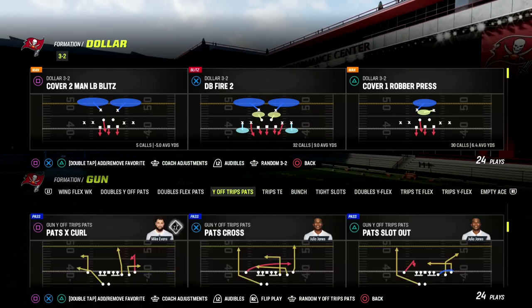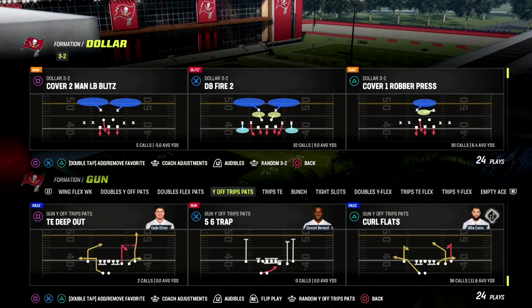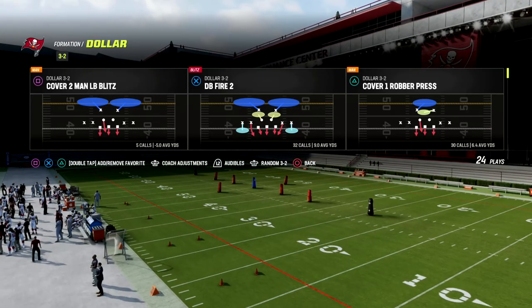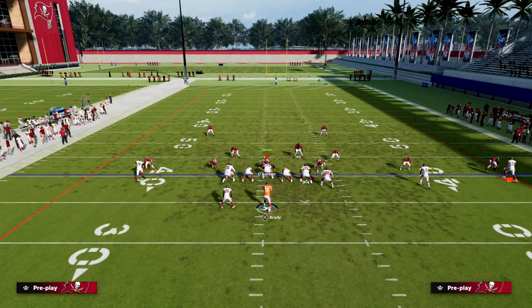We're talking about curl flat today, and this play is incredible — it's really good. There are a lot of different variations to this play, but we're going to dive into one of them and show you how this play can beat man and zone coverage. It can also beat match as well.